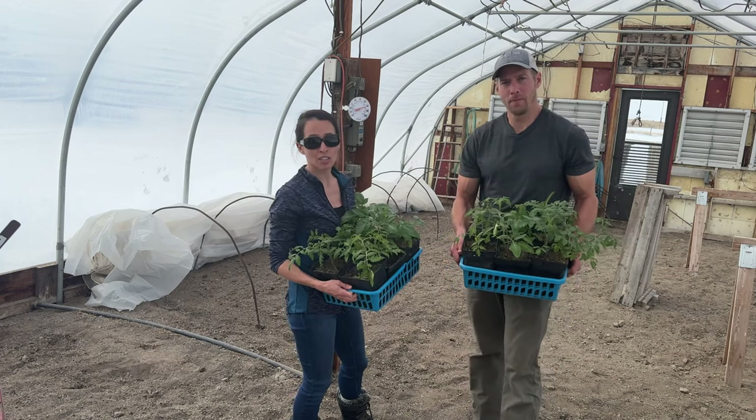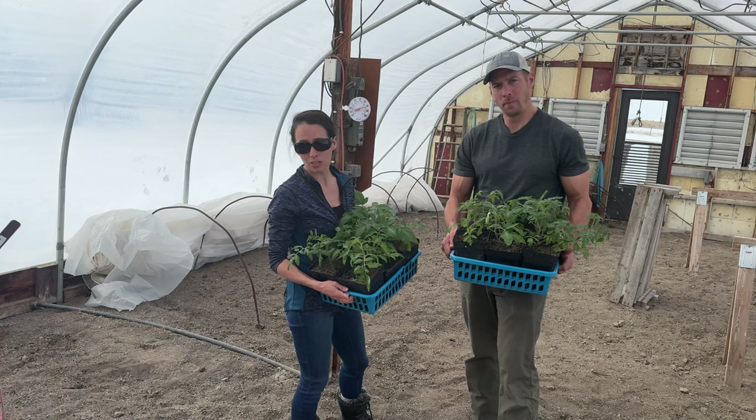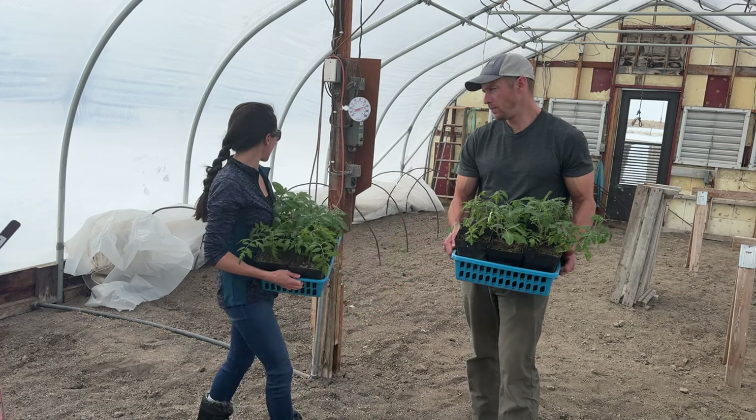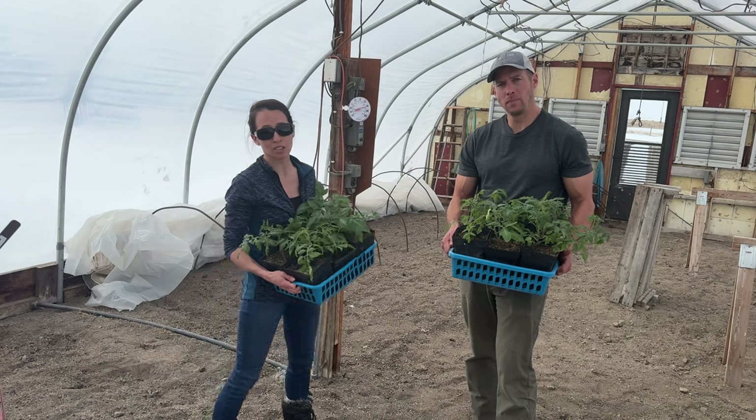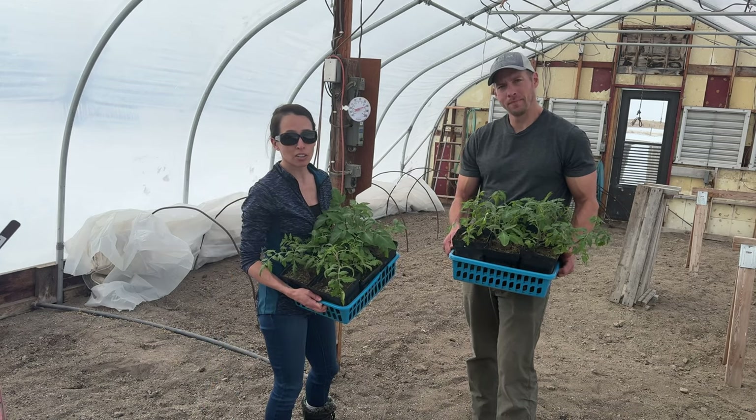We're in Montana and normally we bring our really early plants in and out of the house, and we don't want to do that this year. So right here we're going to do this little caterpillar dome inside the greenhouse and see if we can grow some early tomatoes without bringing them in and out of the house.